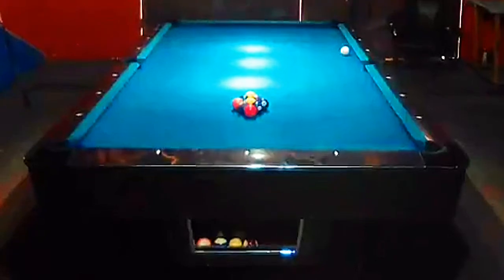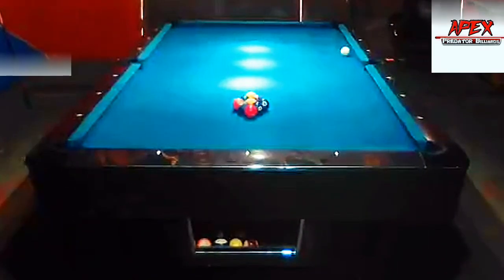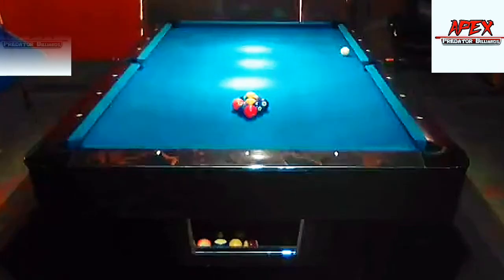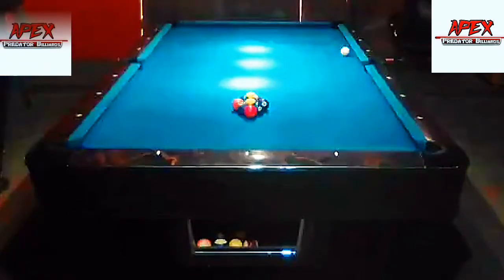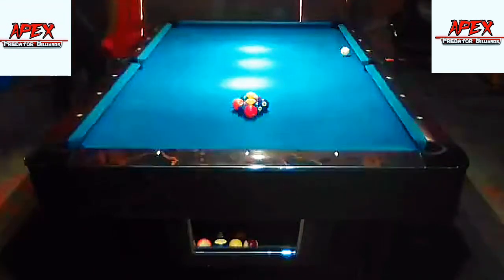Hey guys, welcome or welcome back to another video lesson from the Apex Predator Billiards Training Club. My name is Apex Selenia, your Jamaican aspiring professional pool player and pool instructor.